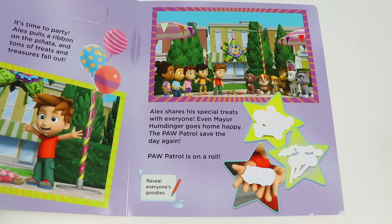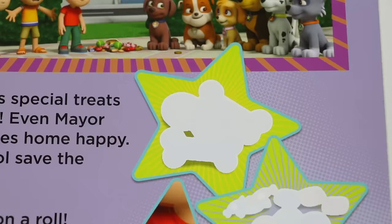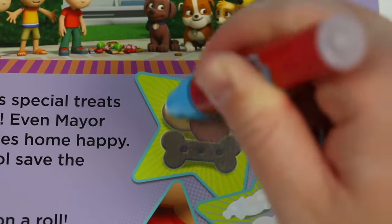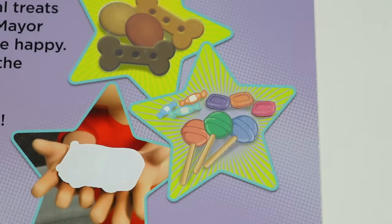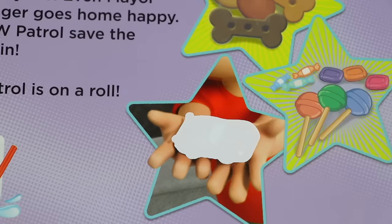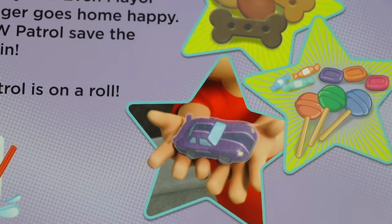Alex shares his special treats with everyone. Even Mayor Humdinger goes home happy. The Paw Patrol saves the day again — Paw Patrol is on a roll! Wow, even Mayor Humdinger after all that? Alex is a really kind person. Yeah, it takes someone with a big heart to forgive and give someone a second chance. We can all learn from Alex. Yes. But if Mayor Humdinger does it again, it's game over. You tell him, Rubble. That looks like a fun birthday party. Look at all the Paw Patrol pups. Looks like the whole crew is there, and all of Alex's friends too. Let's see what treats everyone took home. Oh my gosh, there were doggy treats — that's awesome! What else? Oh, candy — solid gift to take home. Oh, car toy! Wow. Doggy treats, candy, and a car figure. Gifts for everyone at the party. What a nice way to end the story.